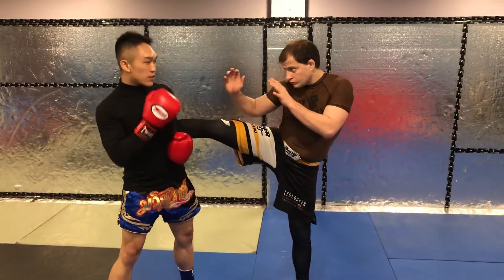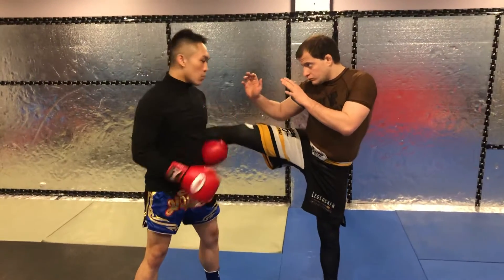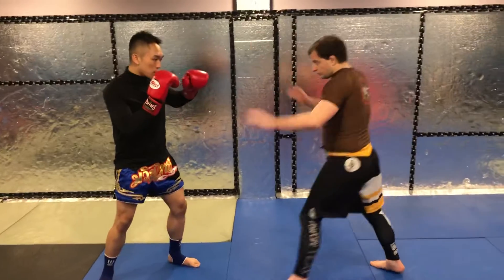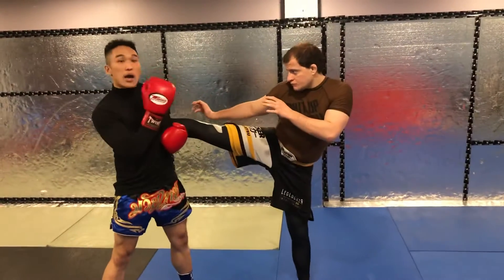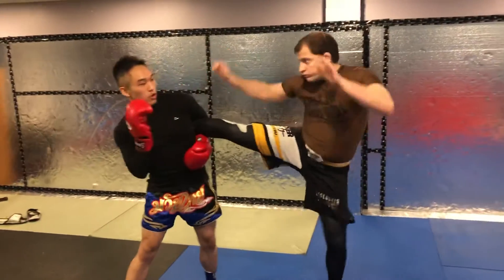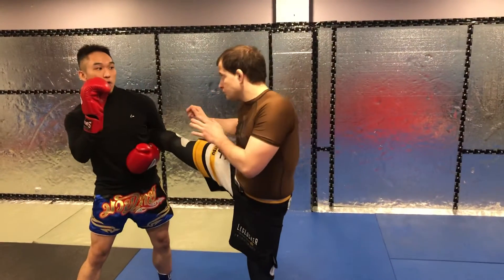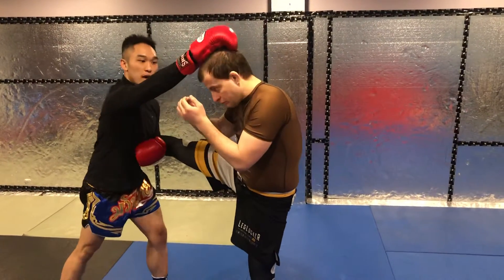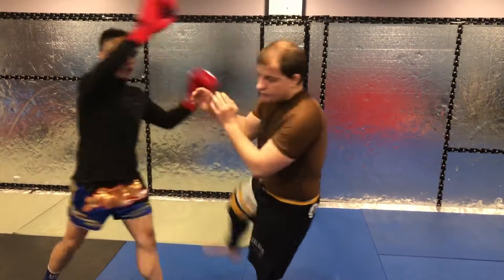I'm also going to lift him up a little bit. Notice one thing: when he kicks, it's at a certain range — I'm going to lift it up higher. So it's harder for him to come at me if he's going to throw a punch. I'm going to turn him over a bit more, then smack and get a hold of his head and knee, and let go.